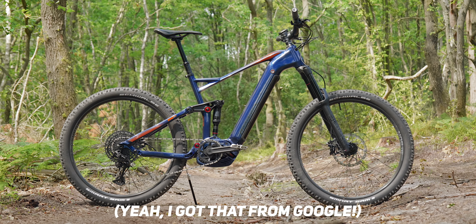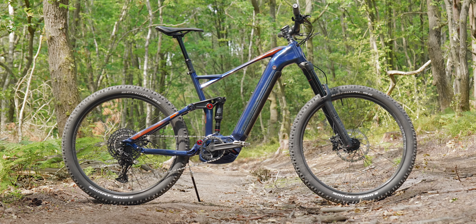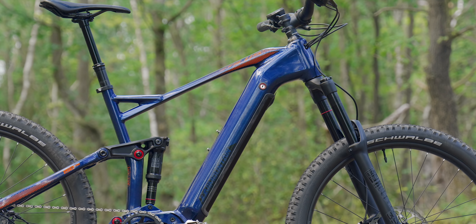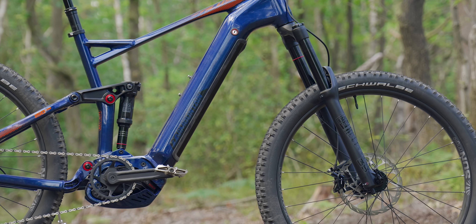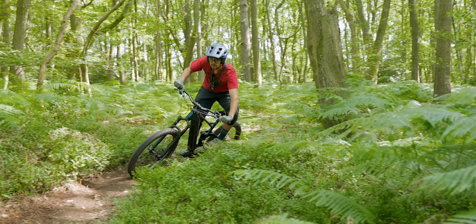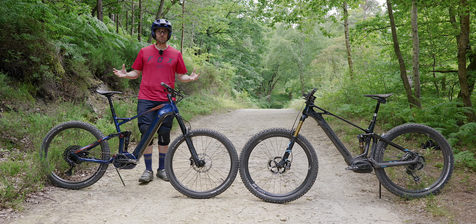Geometry is a branch of mathematics that studies the sizes, shapes, positions, angles and dimensions of things. And if you're thinking that the bike's geometry can't be that much different on a cheaper bike, there are some pretty extreme differences here, and it can totally transform the way a bike feels when you're riding it. Geometry really is pretty wild, to be fair.